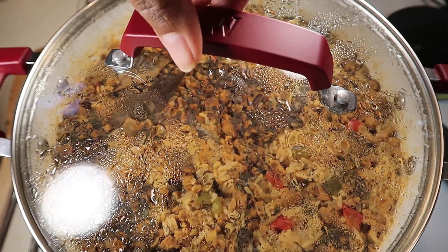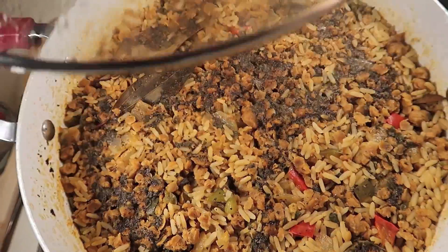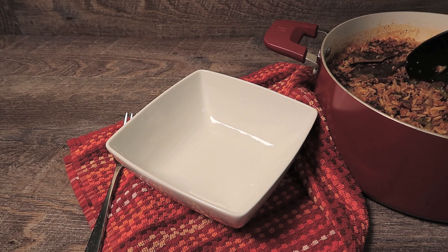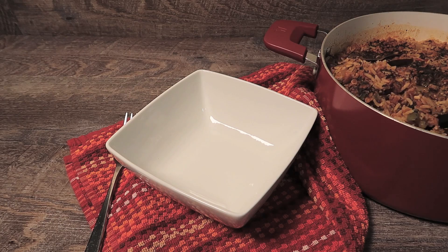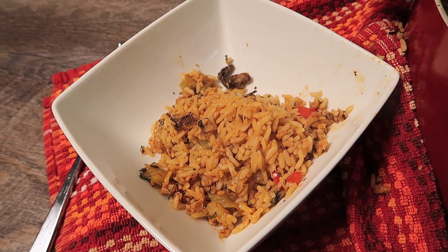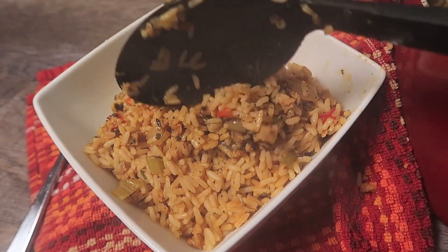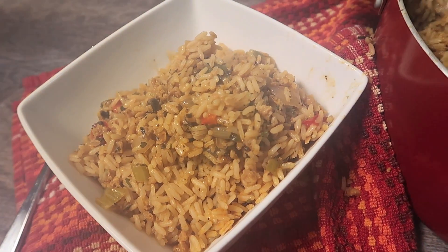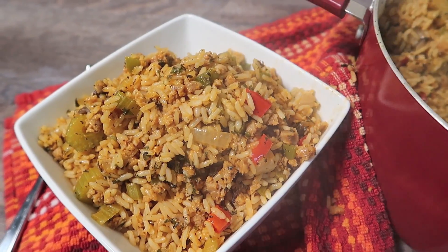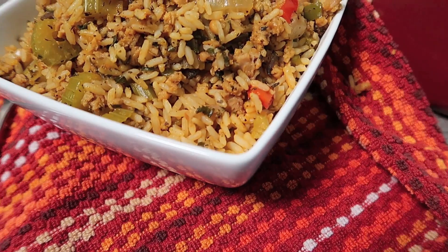The ingredients are in the description. This is by far my most requested recipe. And there you have it — FlyVegan Cajun Rice. If you liked this video, give it a thumbs up, share it with a friend, and don't forget to subscribe. Bye.